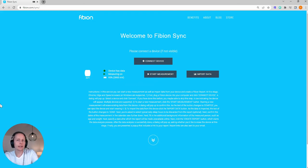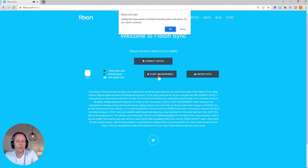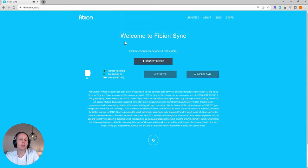I can go and click 'Start Measurement' and it will say that starting the measurement will erase all existing data on the device — do you want to continue? In this case I want to, because I know there's no important data. If there were important data, I would go to 'Import Data', save it, and create the reports before doing this step. But now I'm sure I can go on.